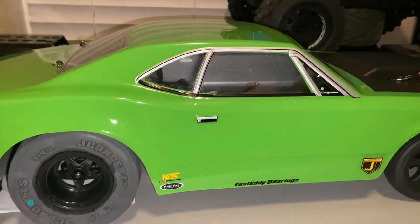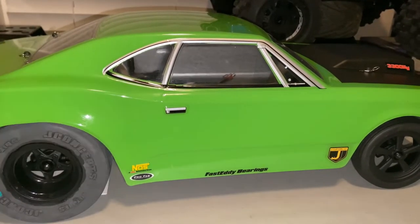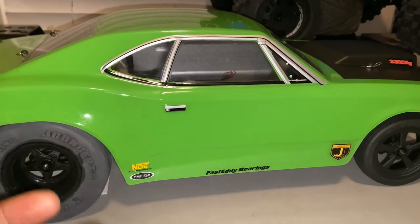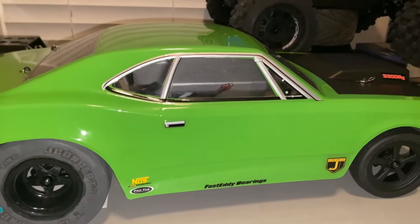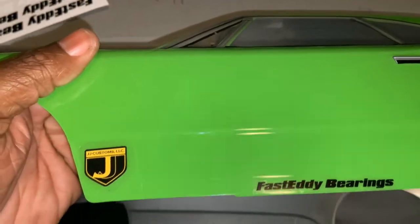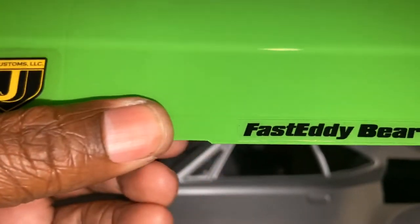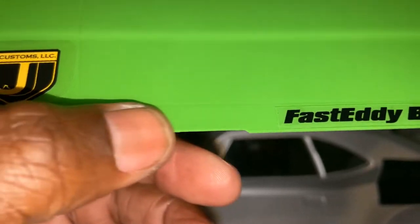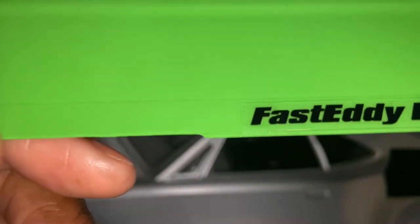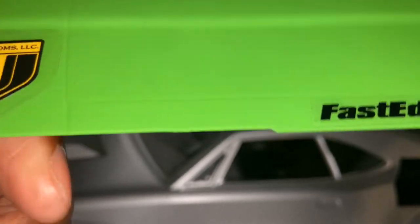Let's get this body off just to show you guys what was missing on my DR10. I must have gotten the Friday worker who was trying to rush out the door. Look — the body wasn't cut straight. Oh man, that's just gonna mess up everything.